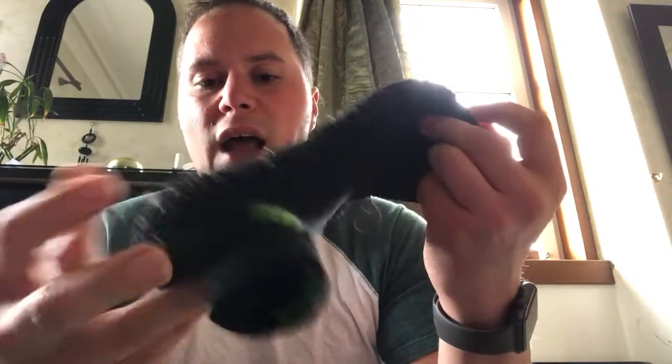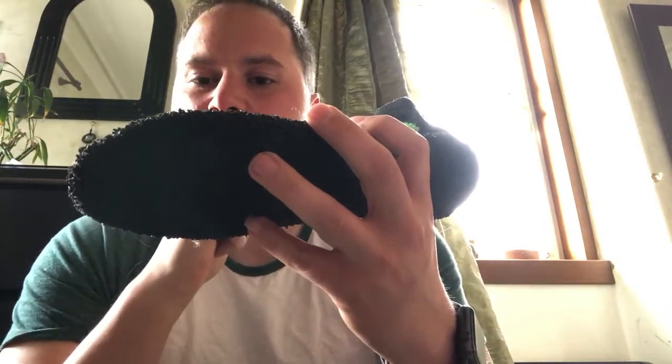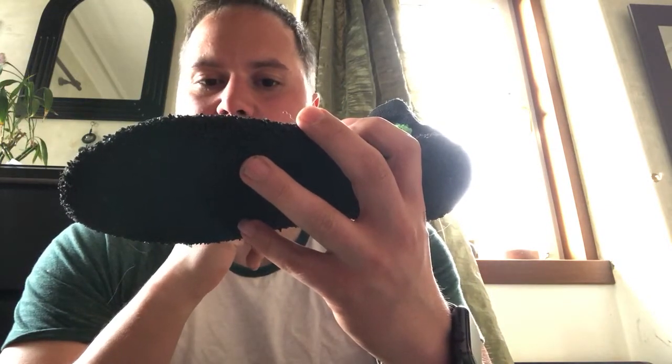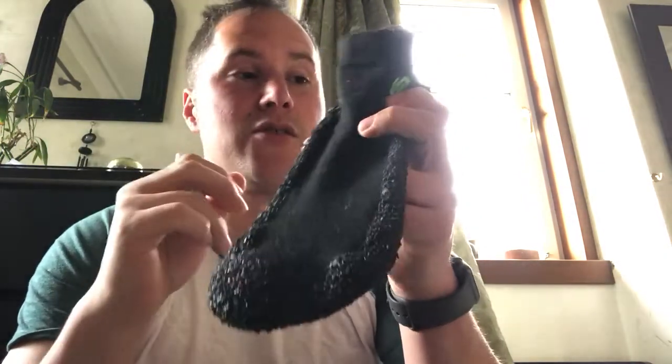I've done a few gym workouts in these and they're fine — you get really good connection into the floor. I'm not sure about super heavy deadlifts, but the toe protection means my foot doesn't really slip. They fit very snug, which is great. Walking around you do feel a bit vulnerable if you drop something on your toe, but even a normal pair of trainers don't give you much protection there.